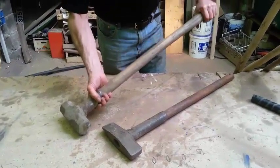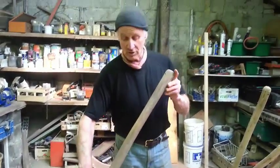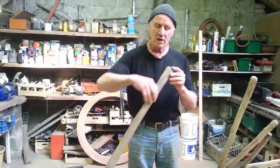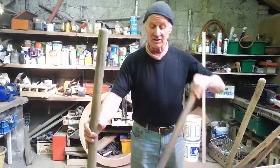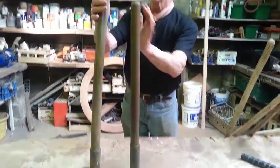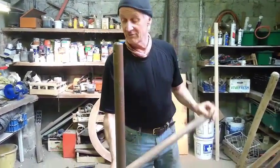They are really sturdy. And that grain — I forgot to mention this before — the grain on this is really strong because the grain just continues all the way around. Instead of shaping it into one straight cylinder where the grain is not necessarily straight, the grain is followed through the curve, so they're a lot stronger. Very sturdy hammers.